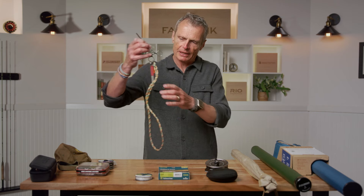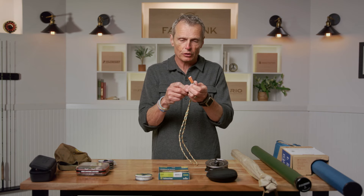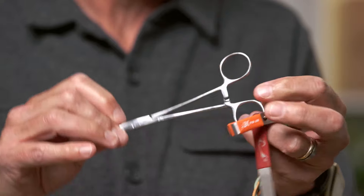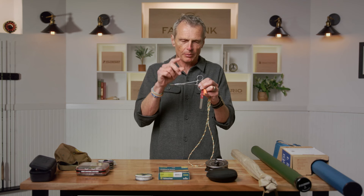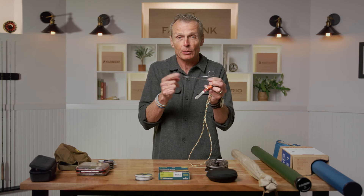In addition to those things, there's a few accoutrements that will help your day on the water. I like to keep these things on a little lanyard. There are three things here: these are snippers — you could have scissors or just nips like this — to cut the ends of your line. I also have a pair of forceps or hemostats. One thing I like to do is use what's called a barbless hook, where you squash down the barb. These forceps are an item that will do that nicely.